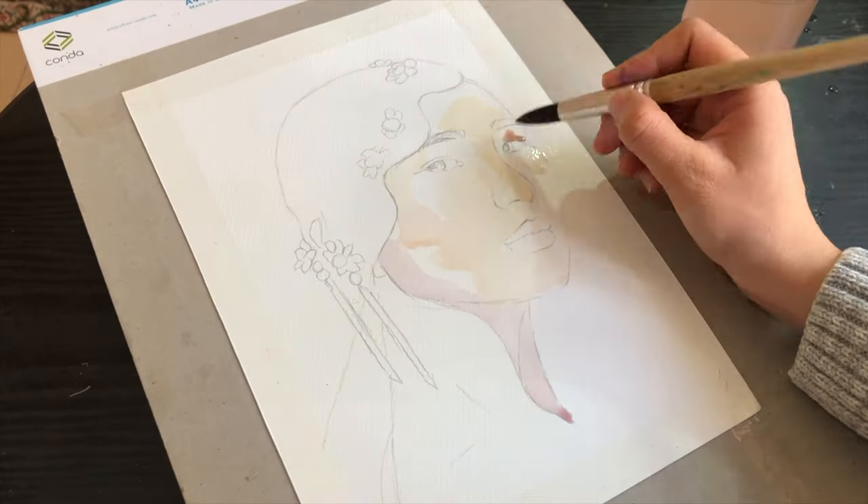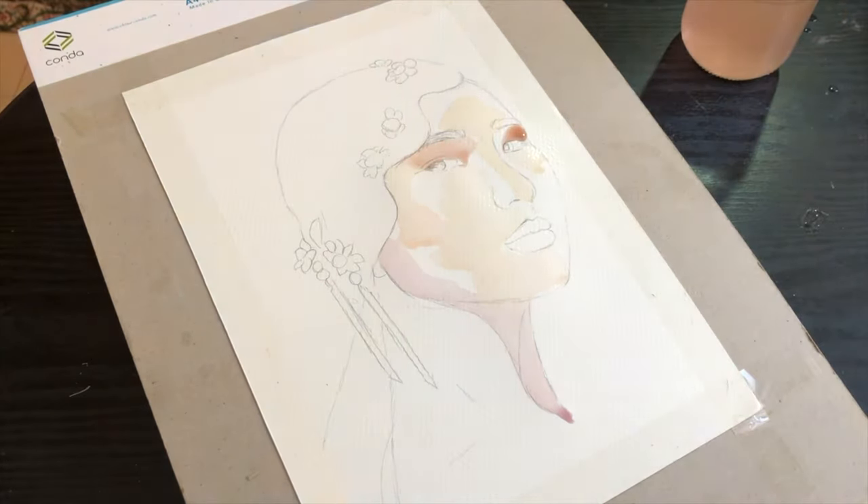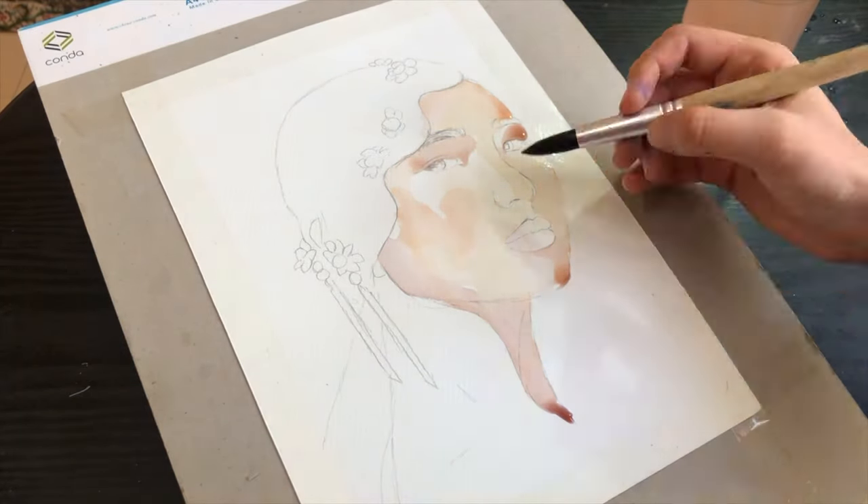Keep only the hairlines and the necessary parts that help build the shape of the face. Once you get this, you can start the most interesting and most fun part, which is of course painting.